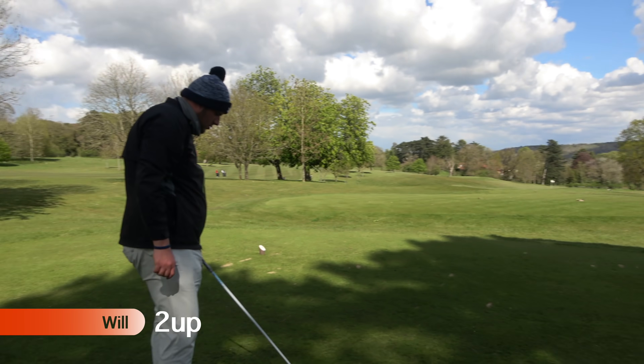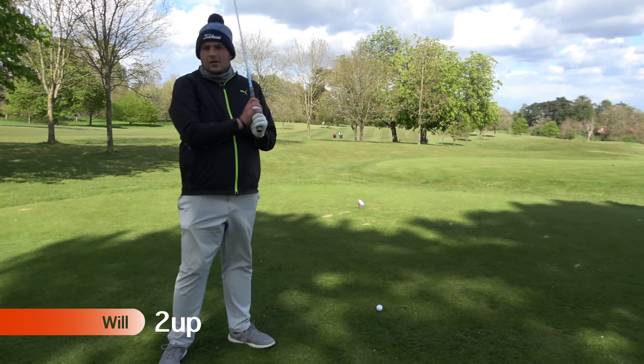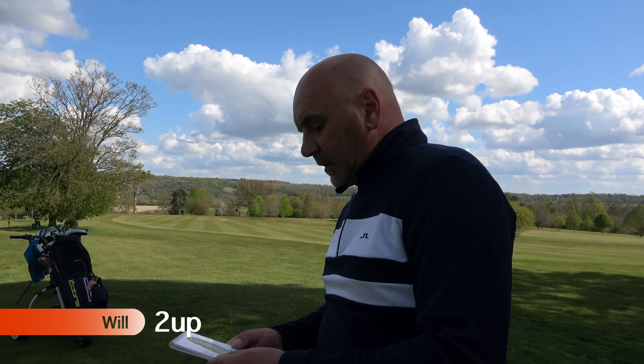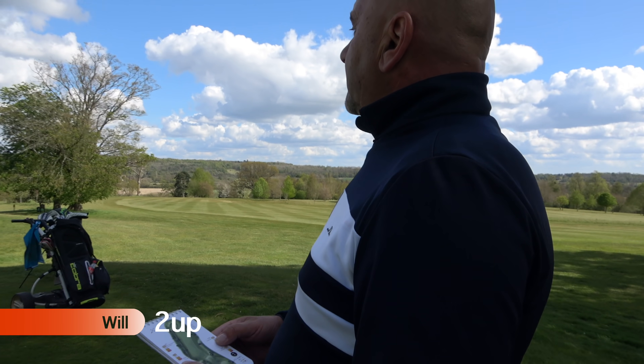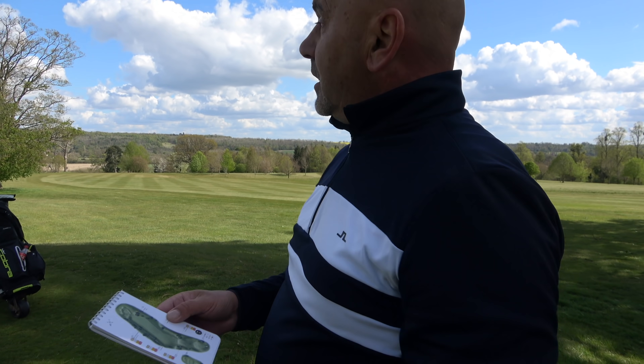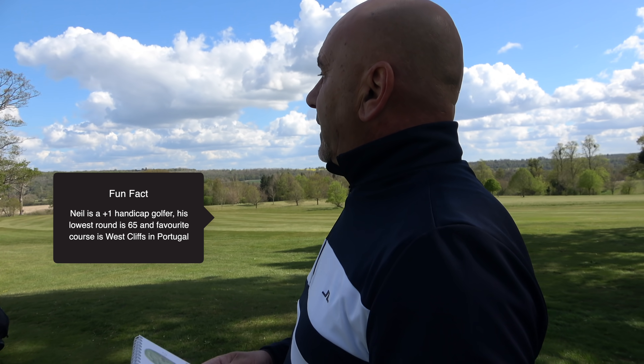Seventh hole. Welcome back everybody — Paul and Wilbur. Wilbur two up over Paul but obviously just a little practice. 468 yards, little dogleg round to the right. Bank off the left, bank off the right. So there's always going to be one tricky hole in the course — it is stroke one.